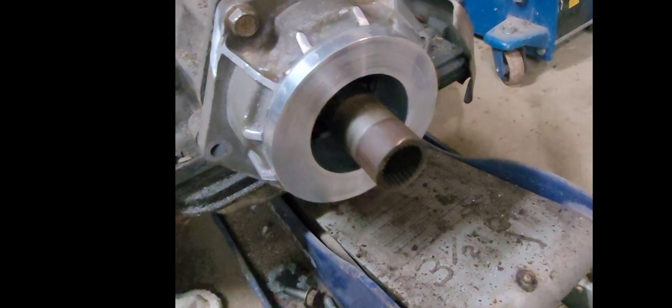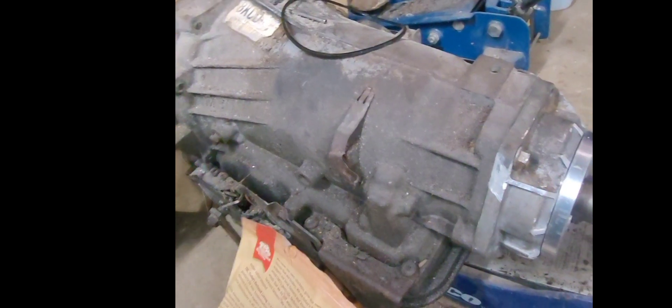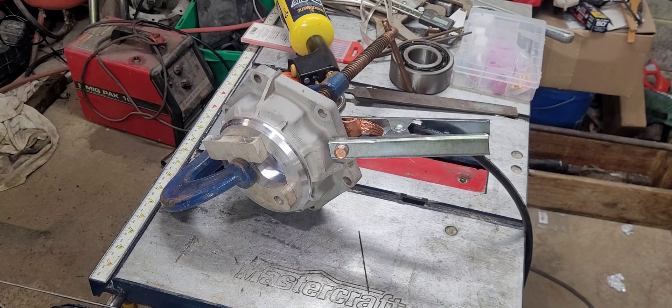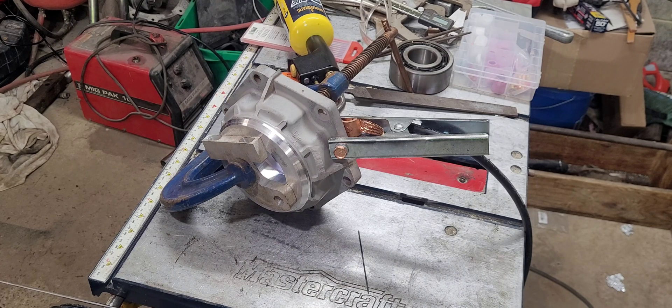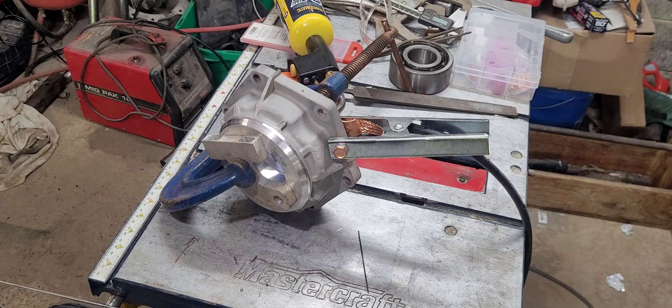Pour this out for the bearing, weld it in. We will have a really short 4L60E. So here we're going to try and get a bead around this bushing that I made to the old part of the transmission transfer case adapter. Just heating it up with the MAP gas preheater for the aluminum. We're using 2% ceriated tungsten, 330 seconds. We've got the welder up to 200 amps. We'll see how it goes.